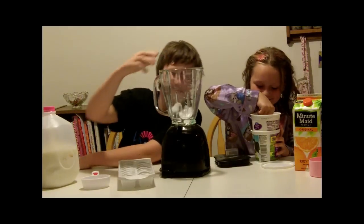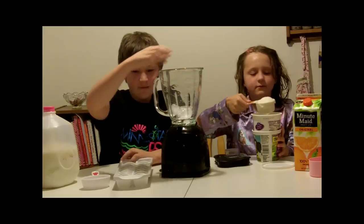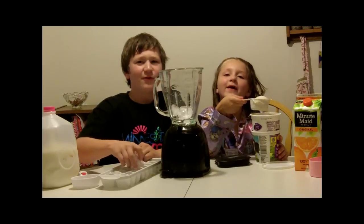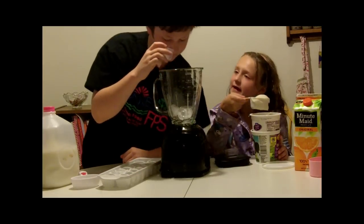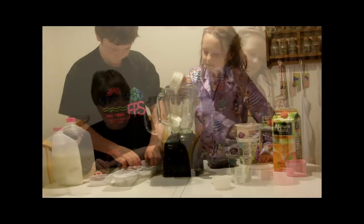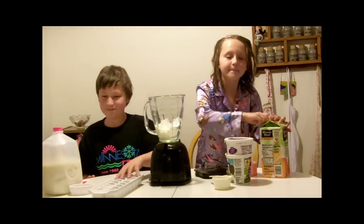Alex is putting in how many ice cubes, Alex? Eight. And this gives it that nice little icy flavor like a creamsicle. Now I want yogurt. Oh, it smells so good. Dump in your yogurt. How much orange juice? One cup.